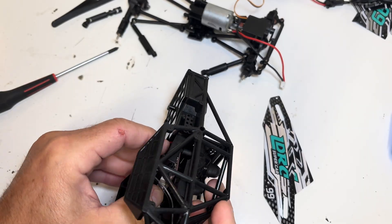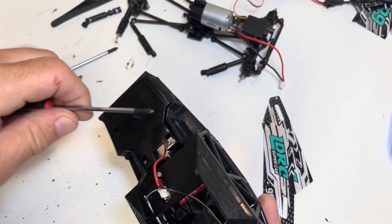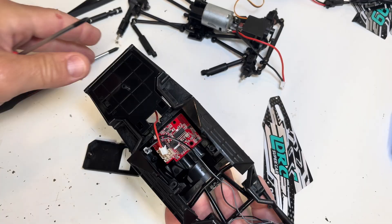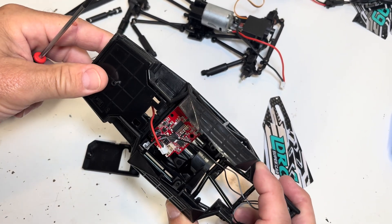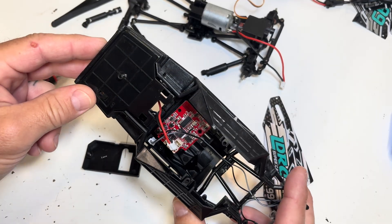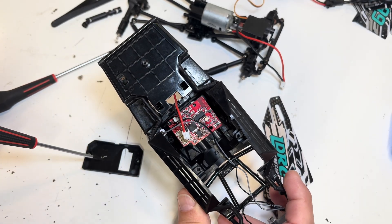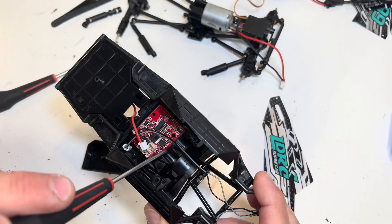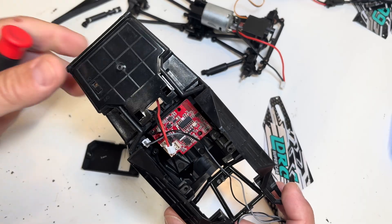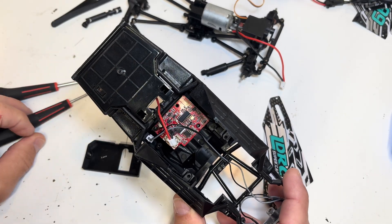There is the car's electronic speed controller and receiver combo. I have seen those for sale also. It has one additional screw holding it in place once you remove the cover. I don't think we need to take that out of there. Replacing one of these and trying to program it to a controller is probably beyond the scope of what we're accomplishing here, but that's how you get to it if you need to.